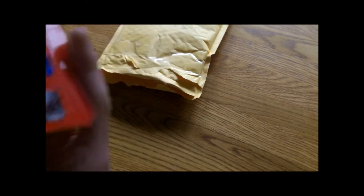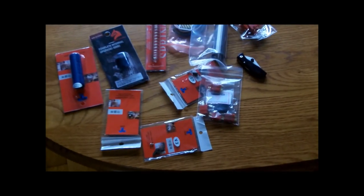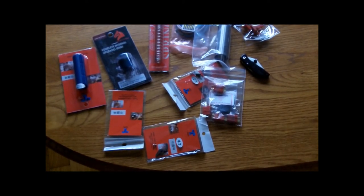And lastly we have SHS version 2 trigger contacts. So yeah, that's it. Most of this is going in my M4 and some of it is going in my friend's gun. Anyway, hope you enjoyed this video — please rate, comment, and subscribe. Bye!